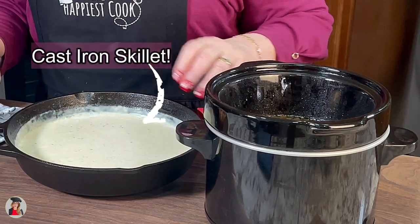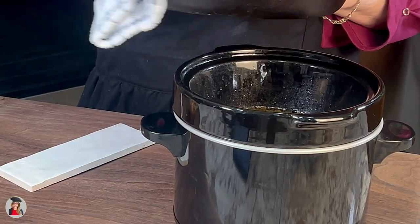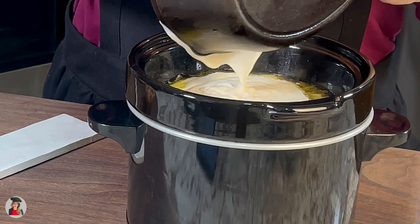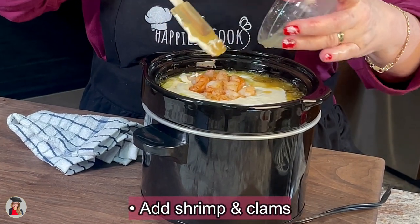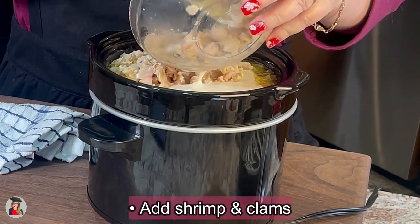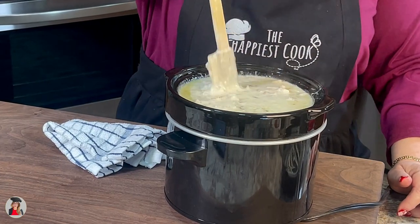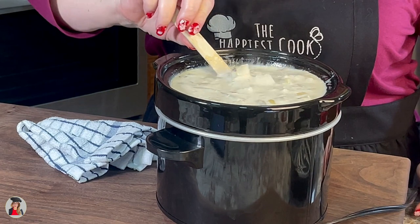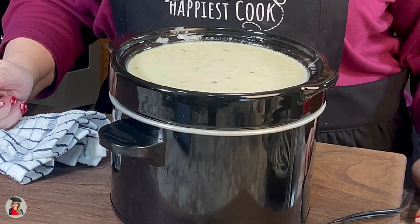Here we are back at the counter. We are all thickened so we're going to very carefully pour this into our crock-pot. We are also going to add our shrimp. And there we go — we maxed out our crock-pot! I'll put this back on high and we're going to let it cook for about another hour just to incorporate everything and thicken up. See you in an hour.